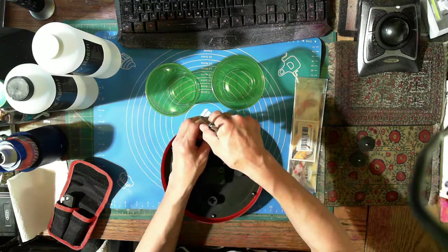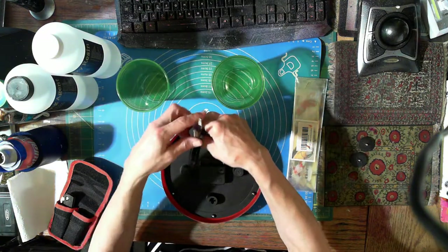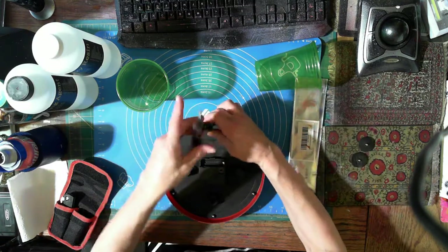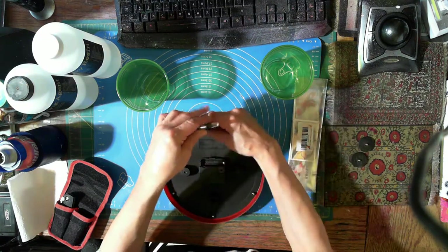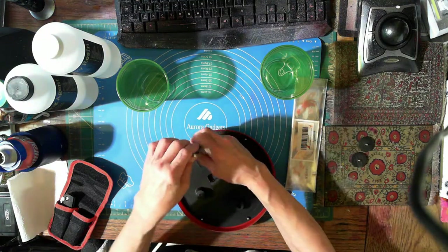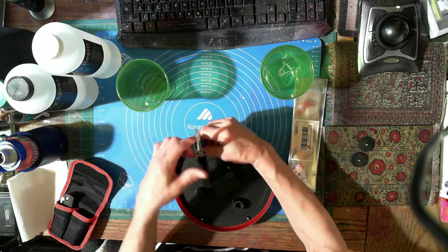Will I save the clock? Heck yeah. Lefty loosey, righty tighty - so I'm gonna go... How was your week everybody? We're gonna be doing some really fun stuff here. I have no clue what I'm doing but that's what makes it even more fun.